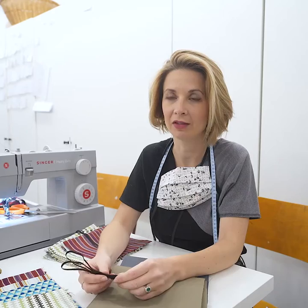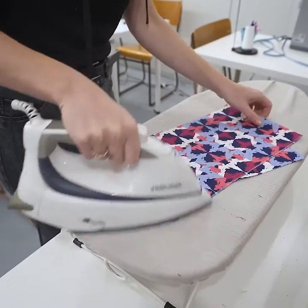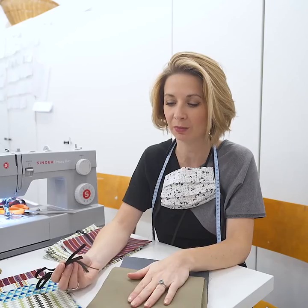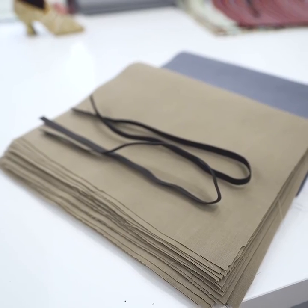If you're at home and you want to get involved in the community, you can pick up a kit from a front door, sew the masks at home, and drop them back to us when they're complete. Each kit has pre-cut supplies and an instruction pack, and they will be added to the other masks that we've made here at the studio and donated to whoever needs them.